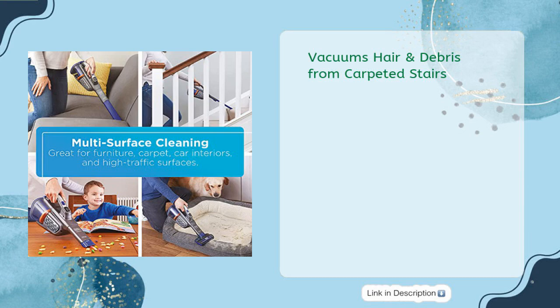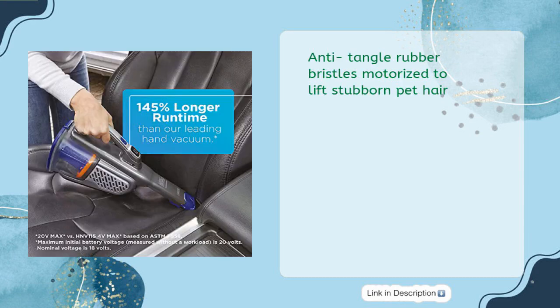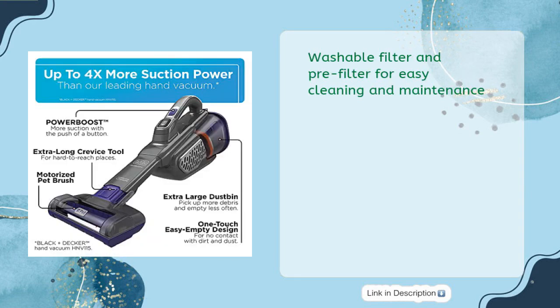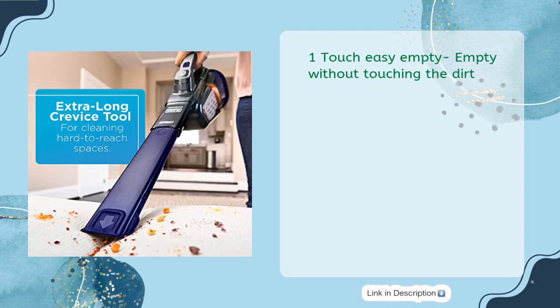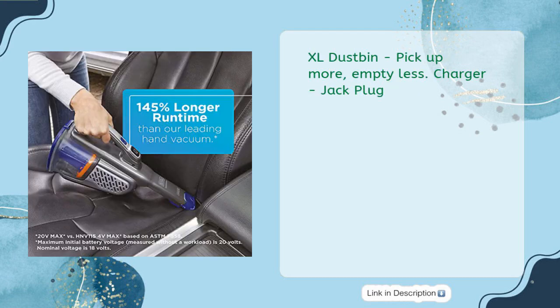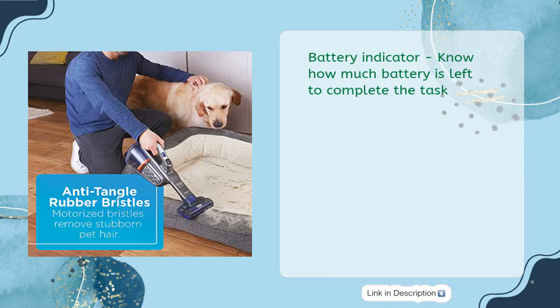Vacuums hair and debris from carpeted stairs. Anti-tangle rubber bristles are motorized to lift stubborn pet hair. An extra-long crevice tool cleans hard-to-reach areas with less effort. Washable filter and pre-filter for easy cleaning and maintenance. One-touch easy empty — without touching the dirt. Two-speed power boost mode for more power at the touch of a button. XL dustbin to pick up more and empty less. Charger jack plug included, plus a battery indicator so you know how much battery is left to complete the task.